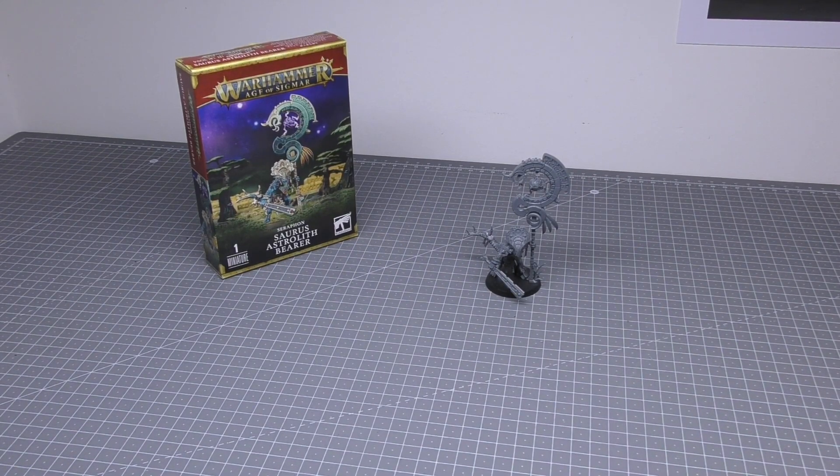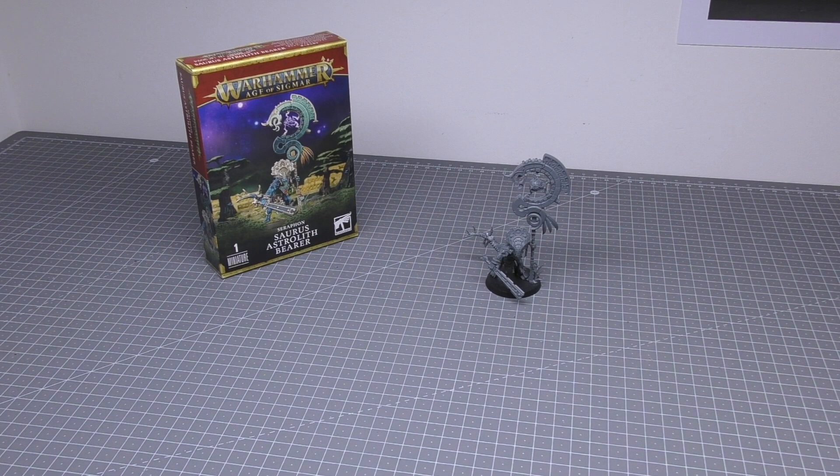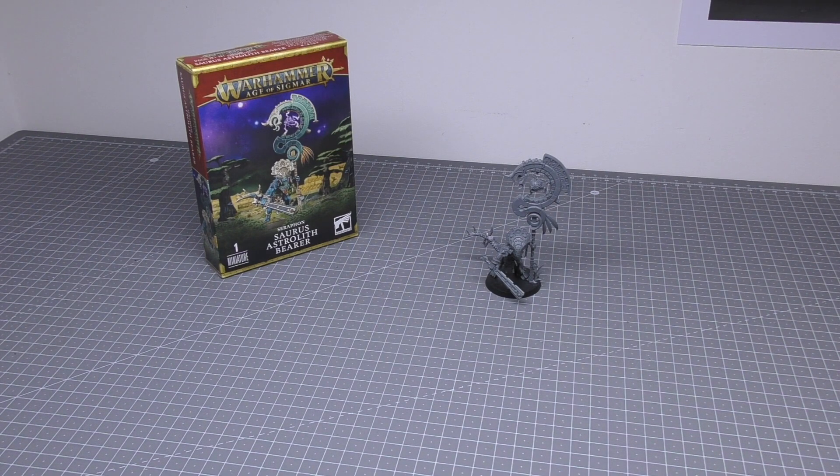Hello and welcome to my review of the Soros Astrolith Bearer for Seraphon for Warhammer Age of Sigmar from Games Workshop. One of these models will cost you £27.50 and consists of 14 plastic components. There are no options, there are no spare parts, what you see is what you get. Which makes me put the question to you all: is this model worth the £27.50 for one single miniature for a — I say niche — not a big mainstream Warhammer Age of Sigmar army? Let's find out.